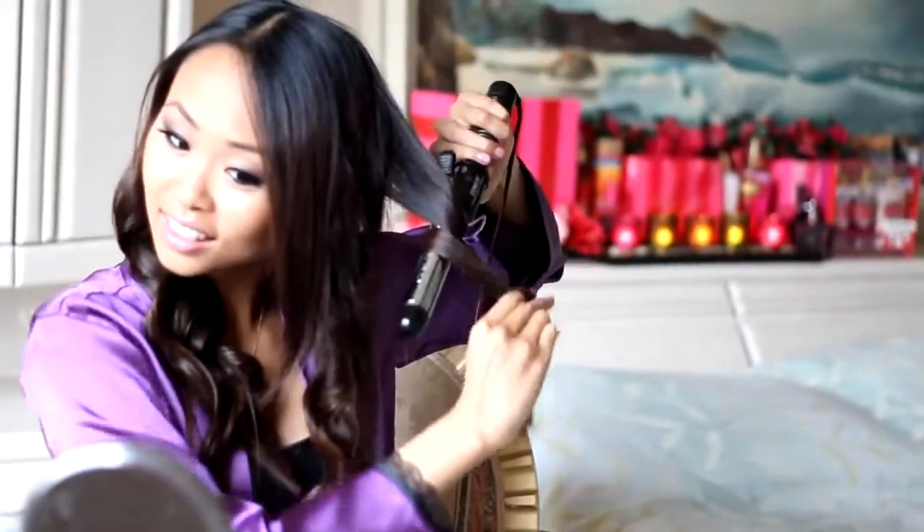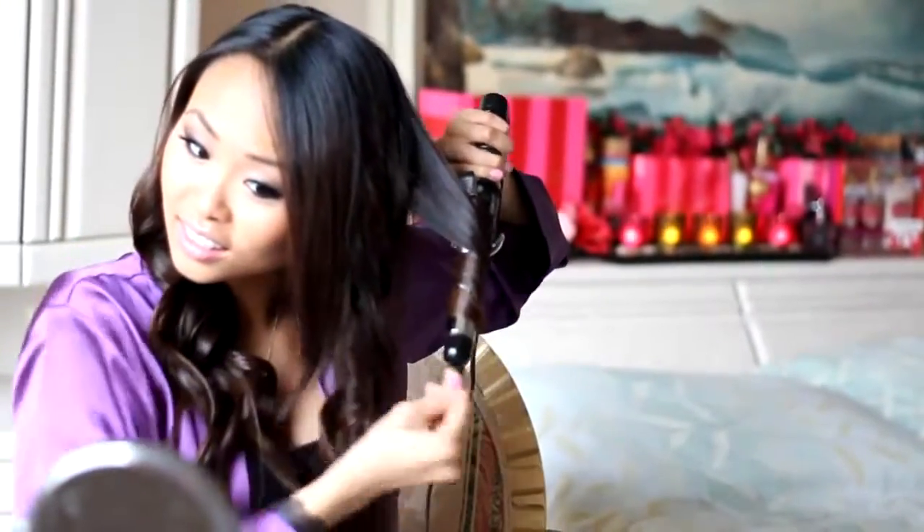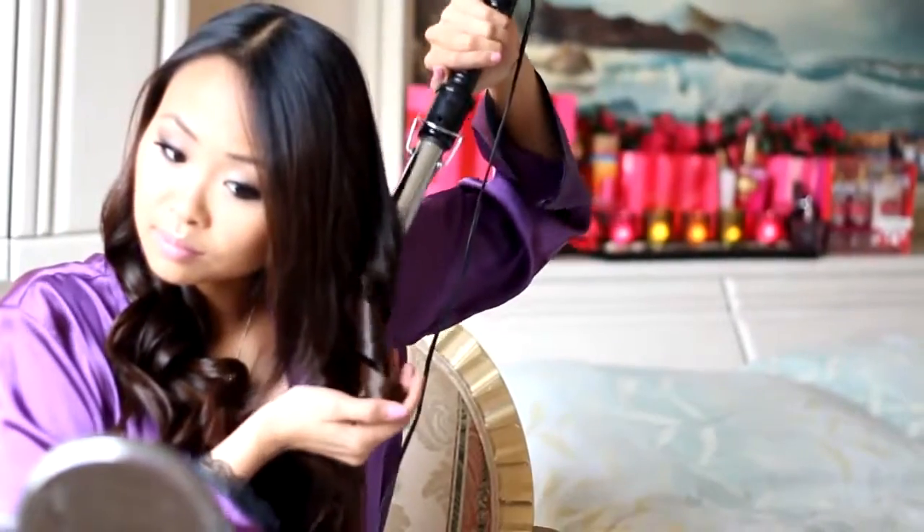The curls should be slightly warm. Do not run your fingers through your hair yet — let it cool completely before fully styling. This will make the curls last longer. Curl the same way on the other side of your hair. I am going to skip the bangs around my face for now, so remember to curl away from your face for the hair that is framing your face.